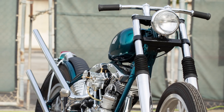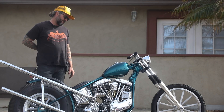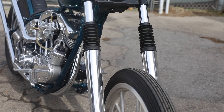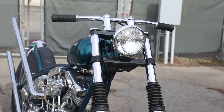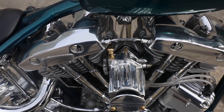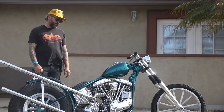I've seen a picture of this flathead chopper a while back. It was in a 45 frame and I really liked the stance of it, but I wanted to build a big twin. So I had the idea of splicing together two 45 necks onto a straight leg frame and putting a generator shovel in it.